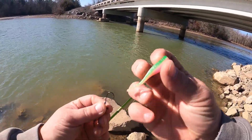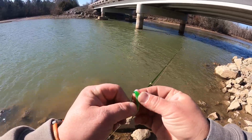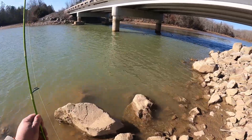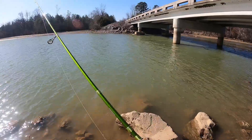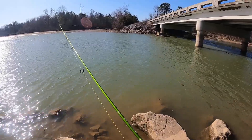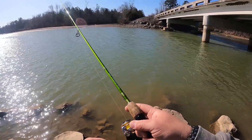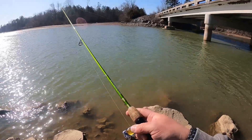We're going to go to this little green and pink, whatever. Not a color that I'm really fond of, but it'll work I guess. The water right now is pretty clear so I prefer the more natural colors — like your monkey milk, your baby shad pattern, things like that. More natural natural colors.